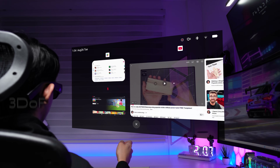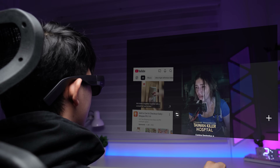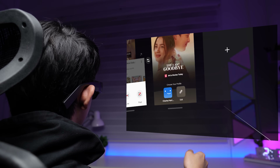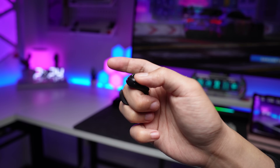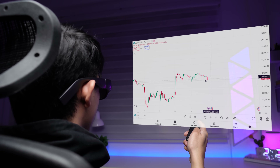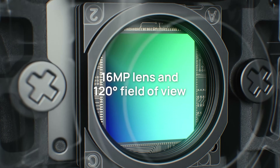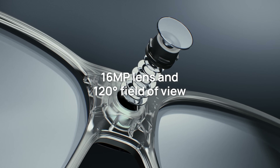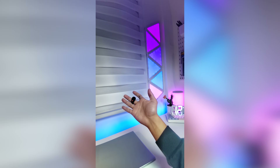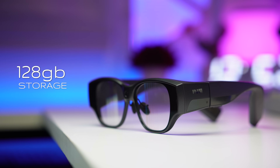Controlling everything is intuitive thanks to the 3DOF floating screen and the smart ring. The screen stays put wherever you position it, even when you move your head. With the smart ring you have three control modes: button and touchpad for quick navigation, 3DOF ray interaction for precise control, and mouse interaction for a familiar experience. For content creators, the built-in 16-megapixel ultra-wide-angle camera is a game-changer for vlogging and capturing outdoor adventures. Powering everything is the Snapdragon XR processor paired with 8GB of RAM and 128GB of storage, ensuring smooth multitasking even when running multiple apps.